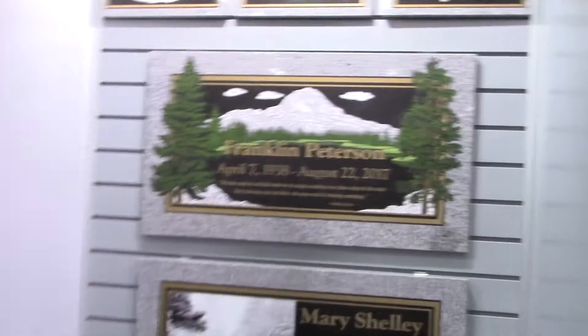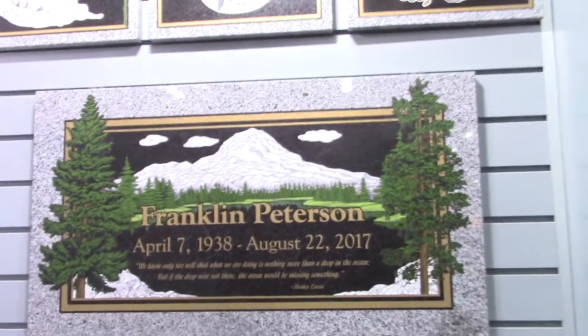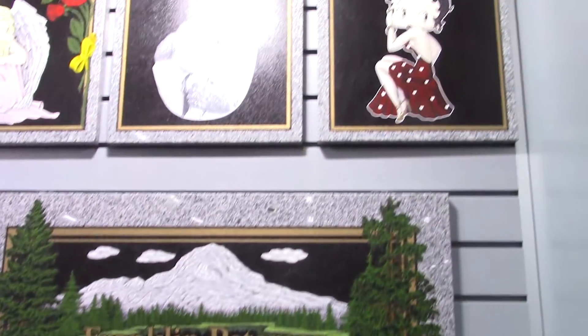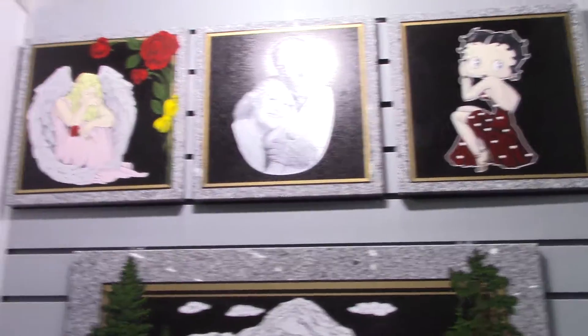Hi, my name is Bob March. I'm the Chief Sales and Marketing Officer, formerly Oregon Memorial, now OM Stone. We are proud to be able to speak with you all today. We are happy to be able to show the newest and what I believe to be the most innovative products available in the industry today. This is called bronze stone and glass art.